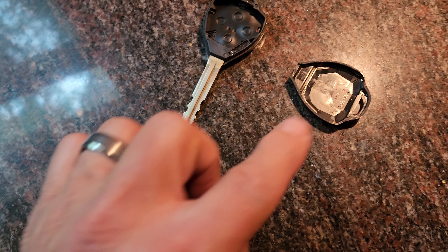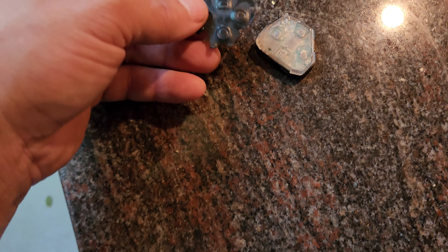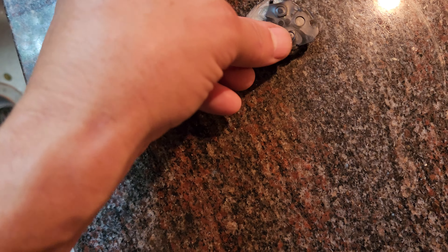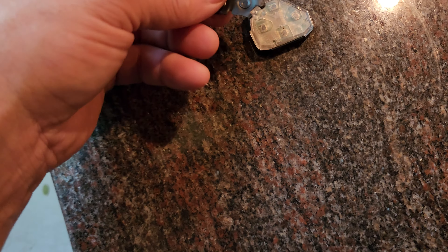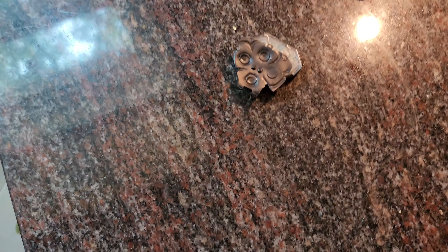It looks like it's in there just like this. Very simple. Put this lid back on — it can only go in one way. Just push it and it'll click in place when it's where it should be.